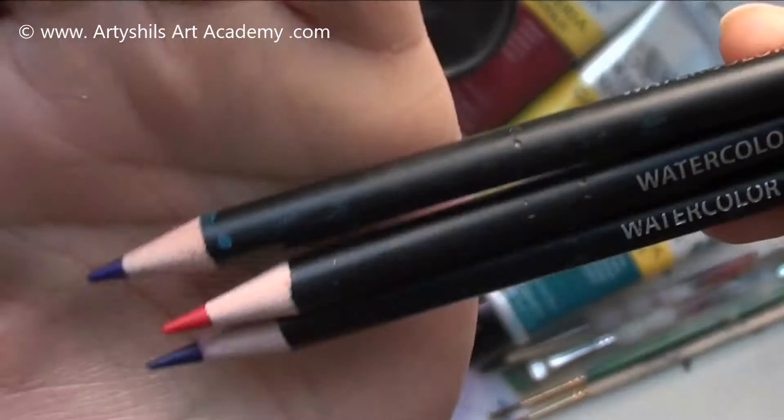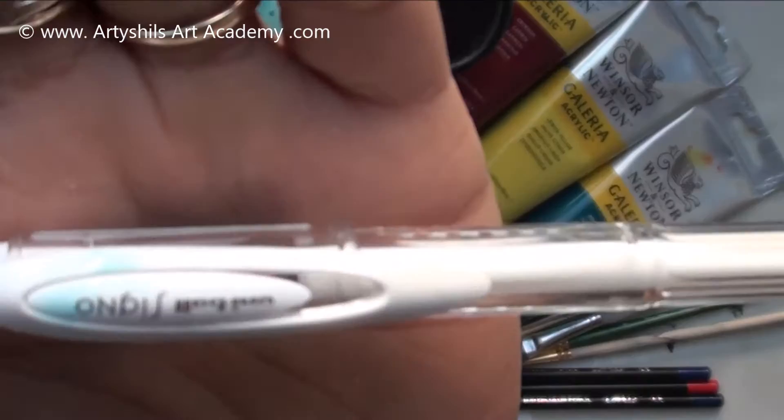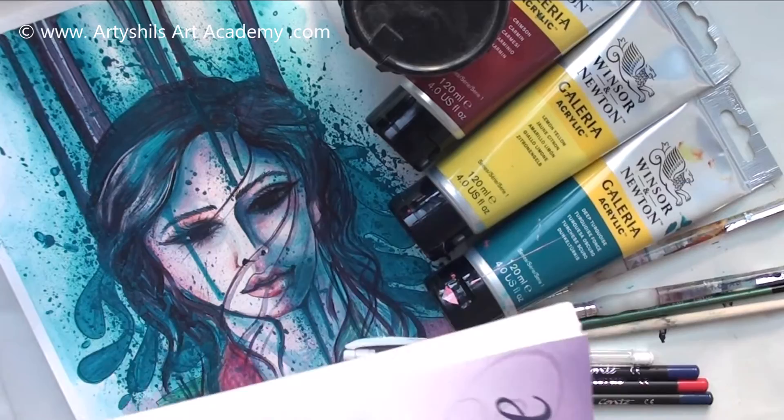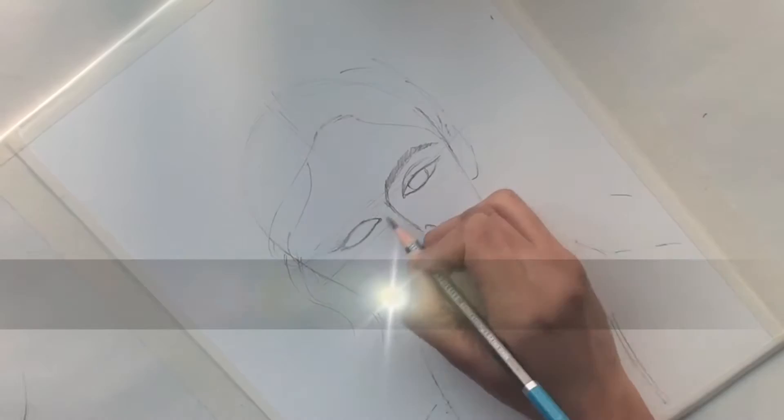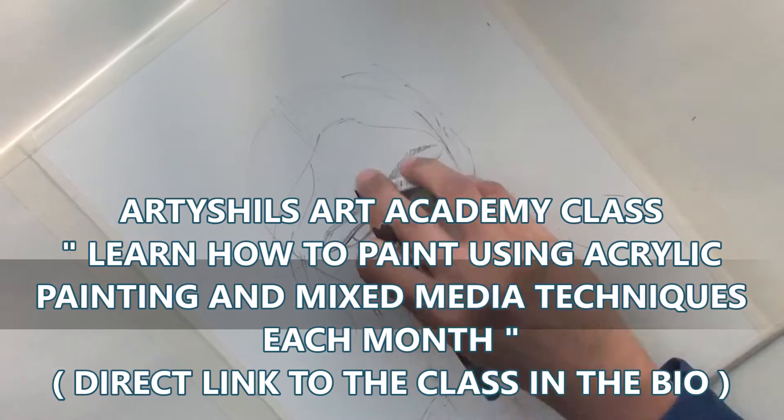I used this Signo white gel pen at some places to give highlights. And last but not least, for the paper I used this Canson Mixed Media Imagine paper in A4 size. These are the materials I used for this painting, which is a part of monthly painting classes at Artishals Art Academy — you can know more by clicking the link in the description.